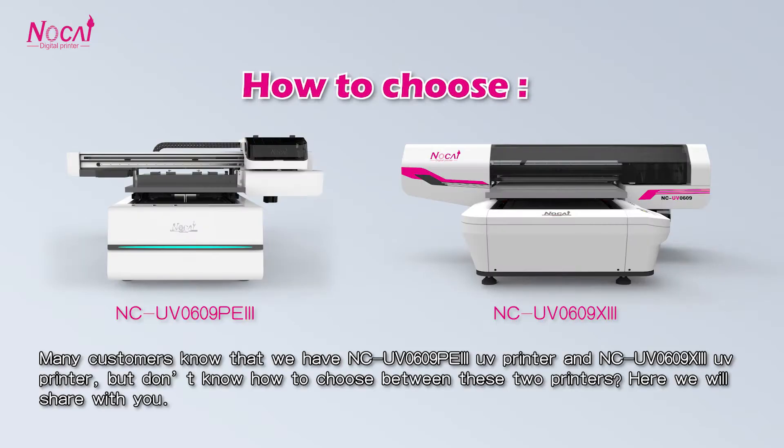How to choose between these two 0609 models? Many customers know that we have two 0609 models but don't know how to choose between these two printers. Here we will show you.